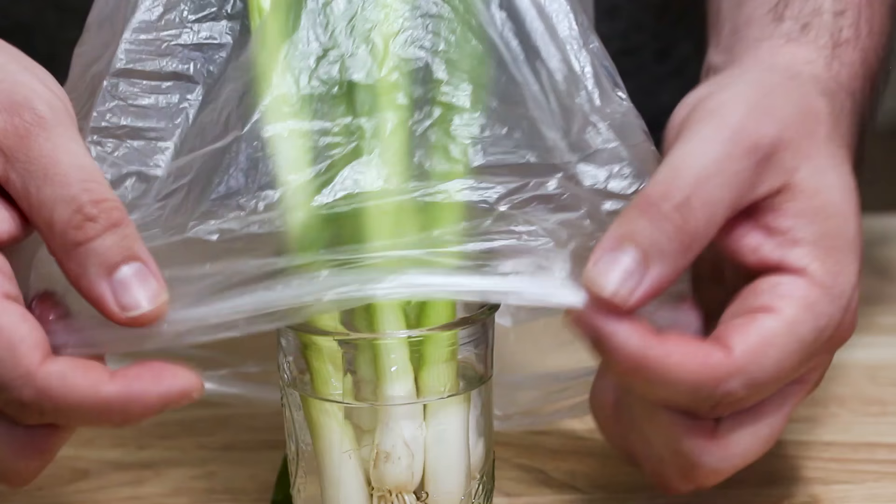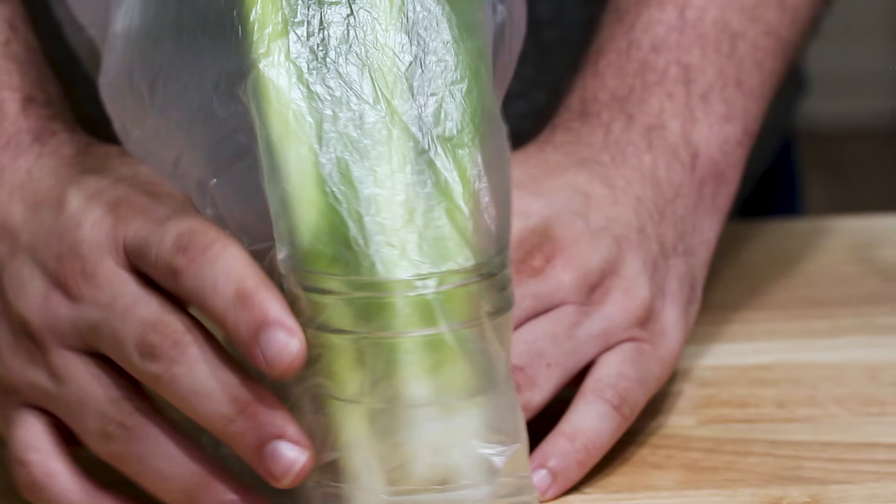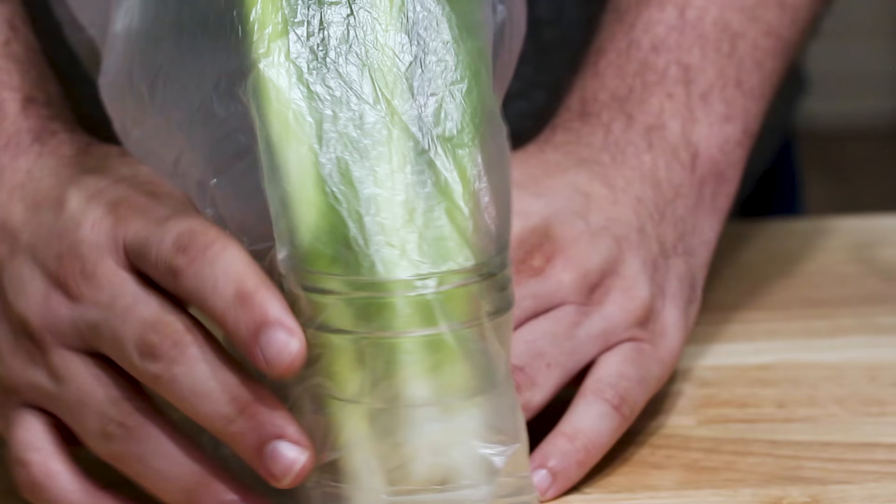The bag over the top helps because scallions prefer some humidity — it keeps the moisture in and prevents them from drying out in the fridge, just like storing flowers. Because green onions, or scallions, prefer being cold, you want to store them towards the back of the fridge.